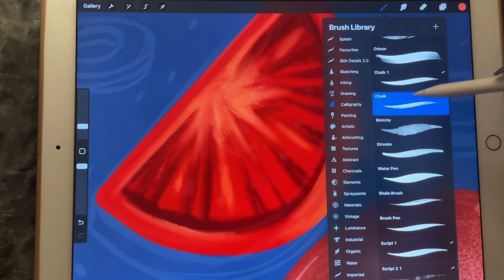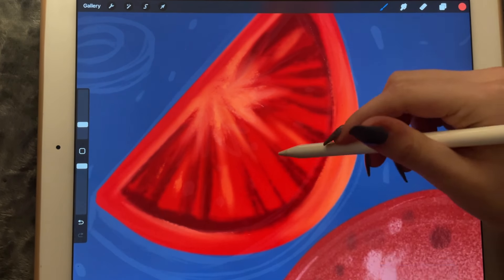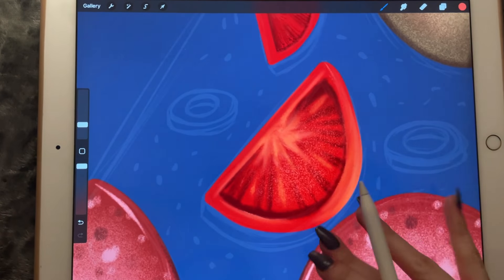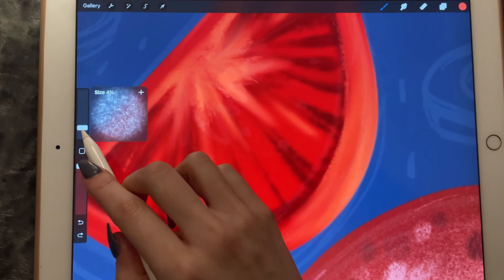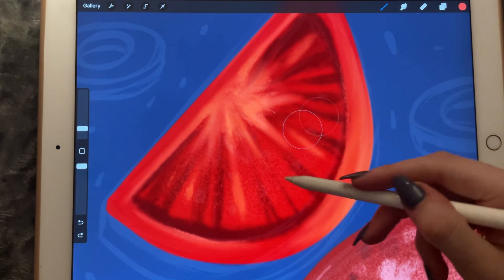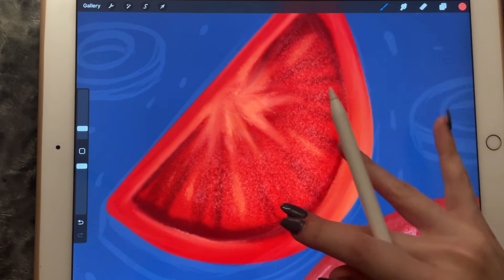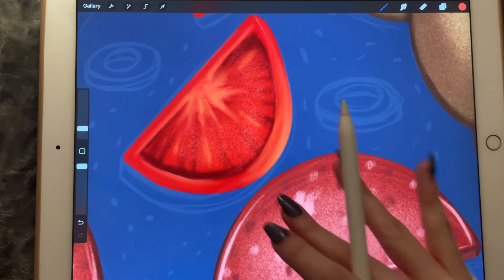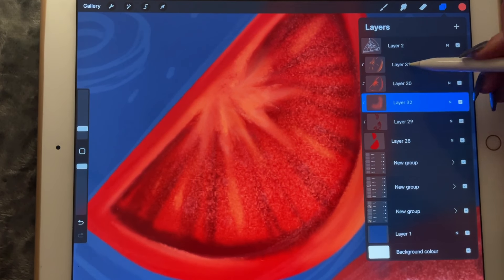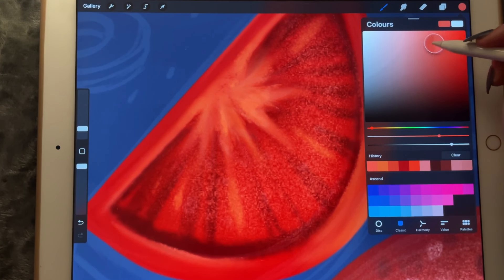It looks really bad — let's make it a little bit smaller. Yeah, it does look a little bit better. Let's do another clipping mask.